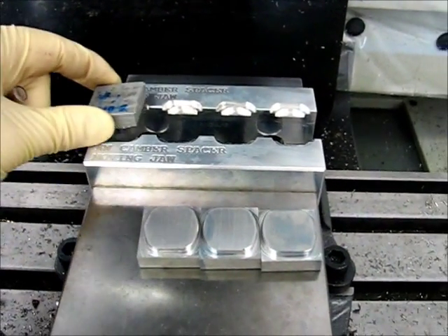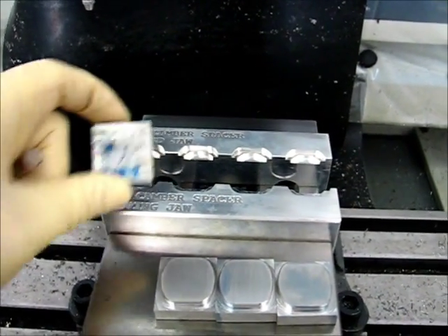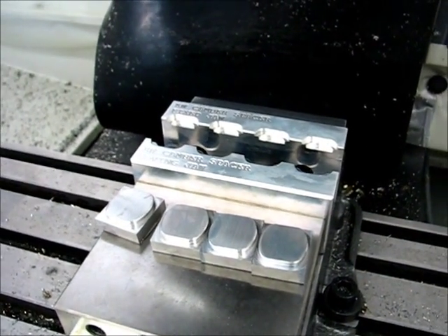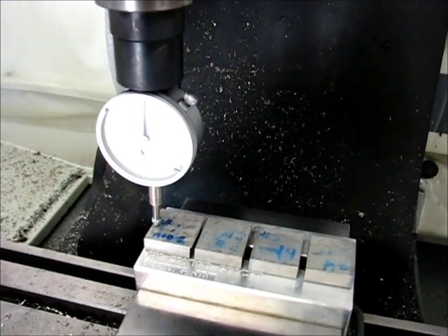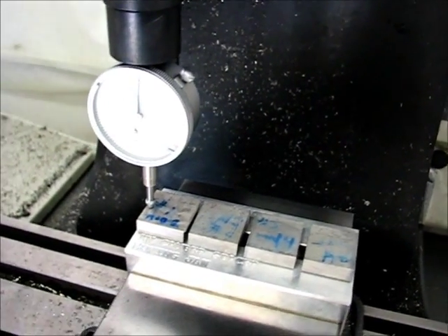The zero location for the parts is a little different. In this case, the zero location is on the top of the stock, so I have to load that stock and then set my Z zero there. The material is loaded in the vise, and the Z zero position is set on the Z zeroing tool.